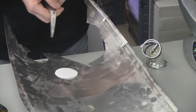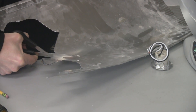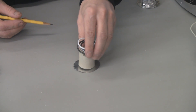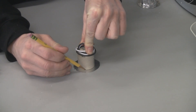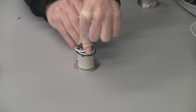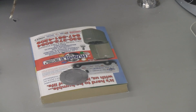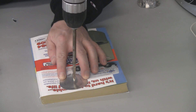Scissors will cut through this stuff, but you'll probably dull them pretty fast so use an old pair. Once you have your aluminum circle cut, just put the socket on there, center it as best you can, and trace around it with a pencil. Now using a 3/8 inch drill bit, just drill the center out of this thing.